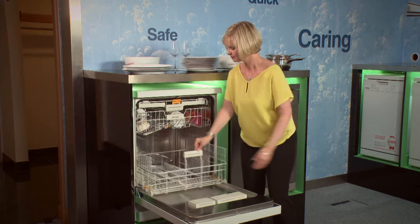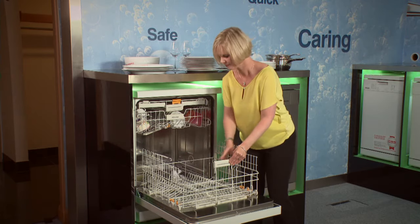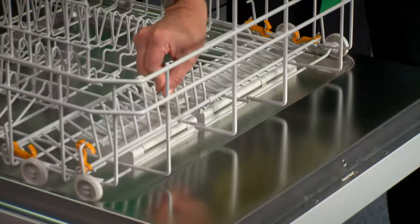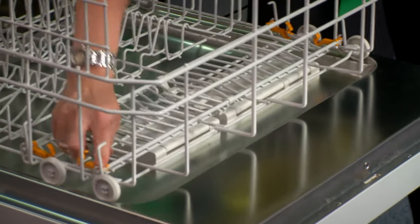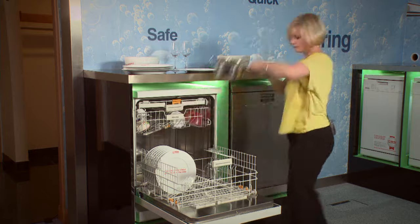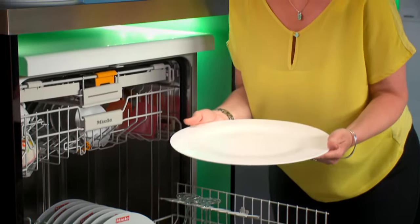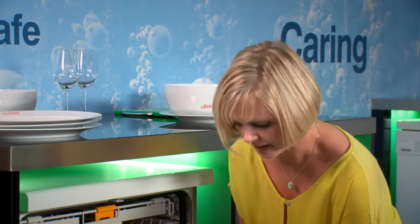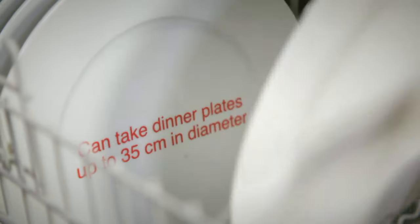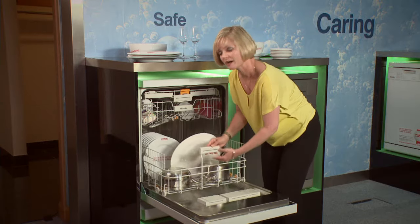So let's take a look at the bottom basket. The handle here allows me to glide the basket in and out with ease. And again, wherever I see orange, it allows me to be flexible. Plate racks. The fashion these days is for much larger eating plates — this one's 35 centimetres — but as you can see, Miele doesn't find that a problem at all. So pop it into the central part of the stacking system at the bottom. Make sure it's on a tilt, and glide the lower basket back in with ease.